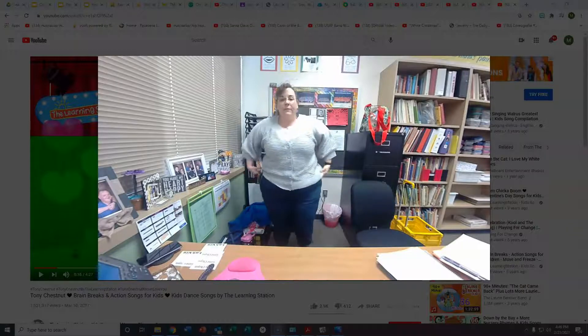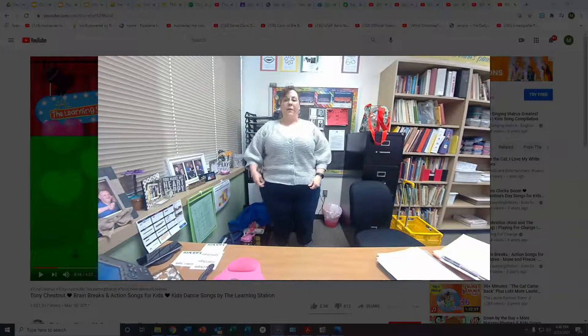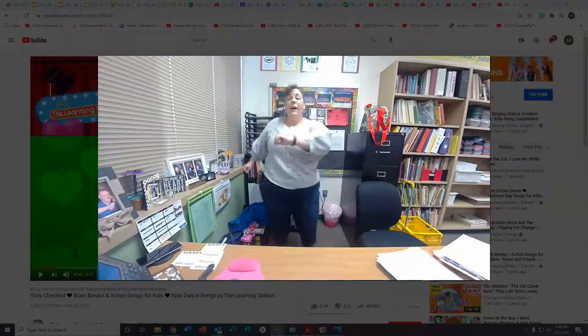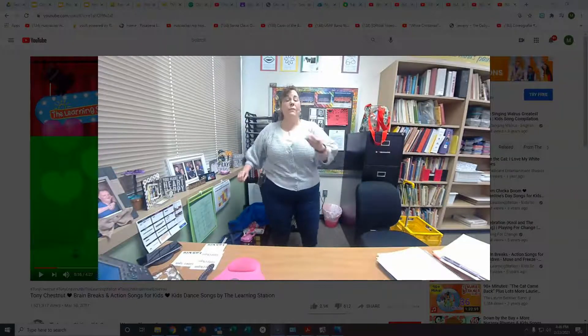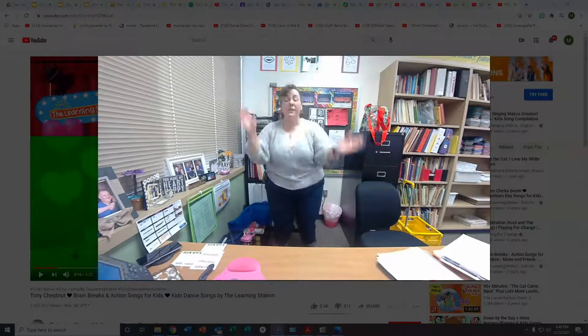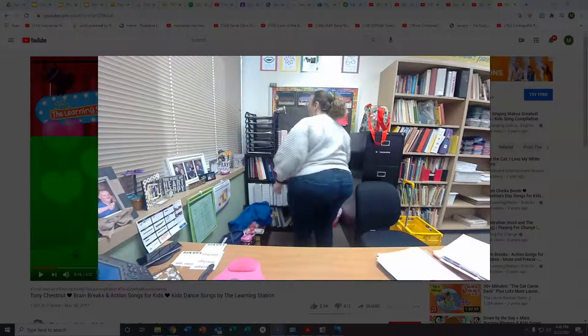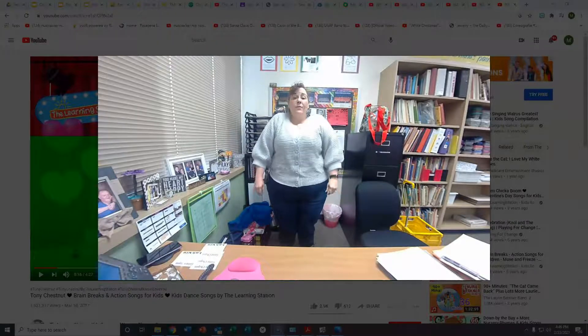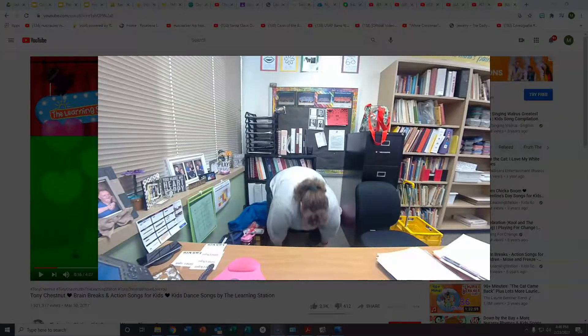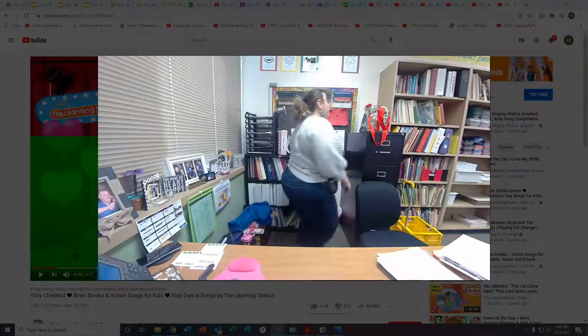Poor Oliver. He was having such a hard time. We're going to sing and help him. Ready? Oliver Twist. You can't do this, so what's the use in trying? Touch your knees, touch your toes, clap your hands and around you go. Oliver Twist, you can't do this, so what's the use in trying? Touch your knees, touch your toes, clap your hands and around you go.